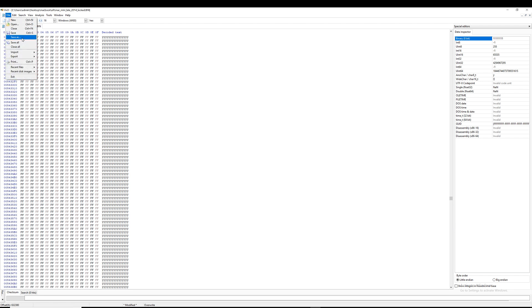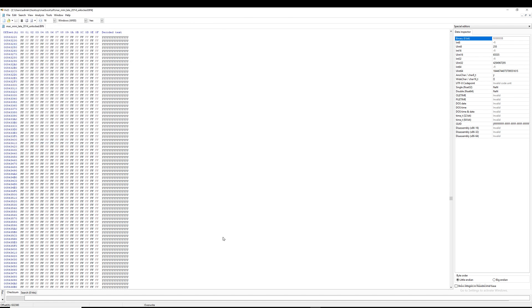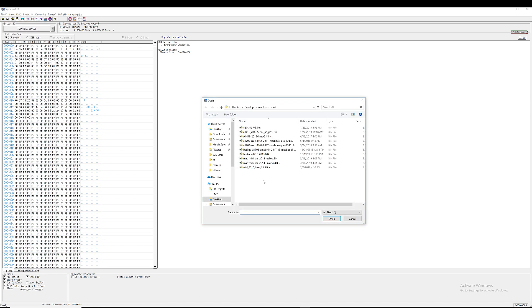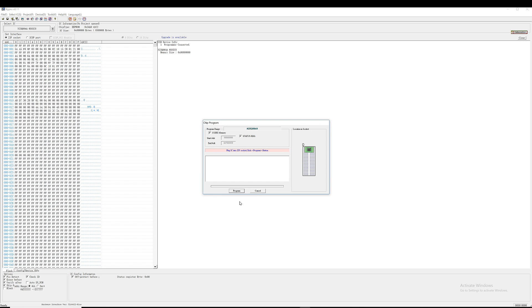Let's save the file. We'll call it 'unlocked' this time so we know which file we modified. Now let's flash the modified file onto the chip — we're going to load it here, look for the unlocked file. The new firmware is loaded, and now we're going to click 'Program' to write that modified firmware onto the chip.